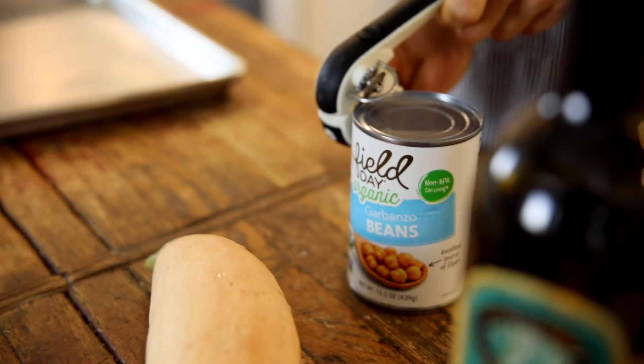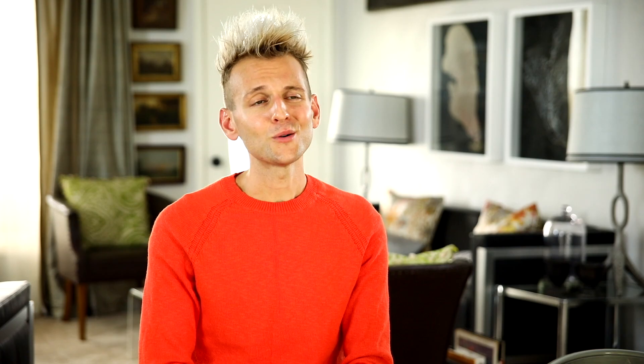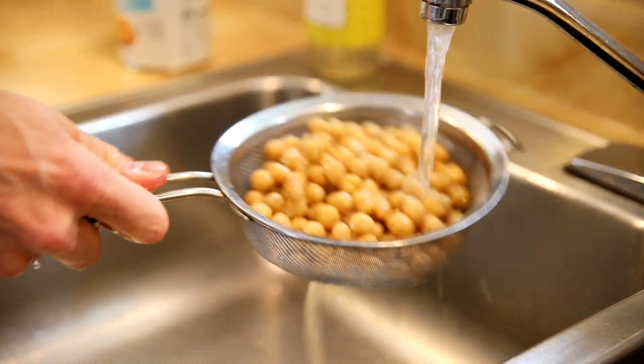To start, you just wanna drain and rinse your chickpeas. I'm just using canned chickpeas here. A lot of times I do like to prepare dried chickpeas, but in this case you really don't need to do that. So just drain the can, rinse them off, and set them aside just to kind of drip dry a little bit.